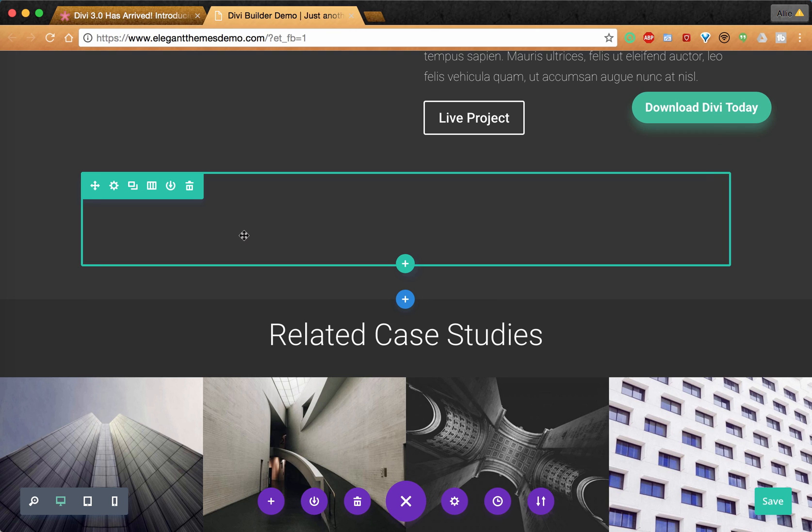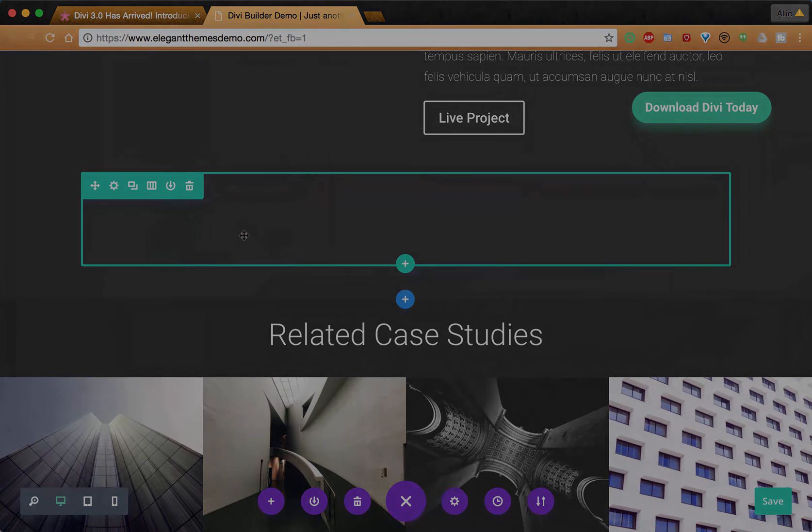Thank you so much for watching. I hope this was helpful. If you have any questions, leave a comment. Check out the blog post linked in the description. Keep killing it and enjoy using the demo for yourself. See ya.